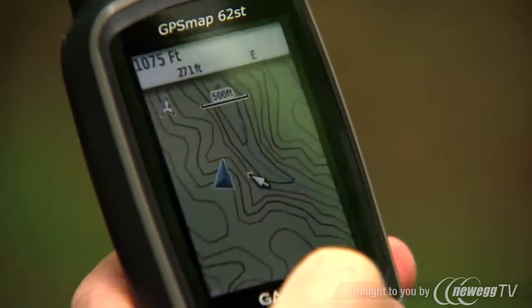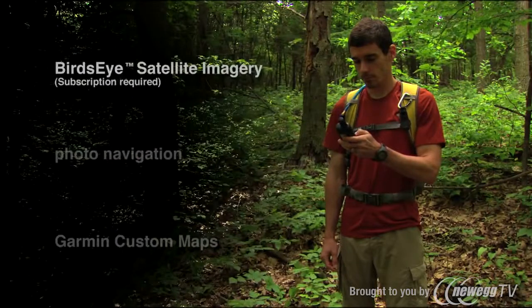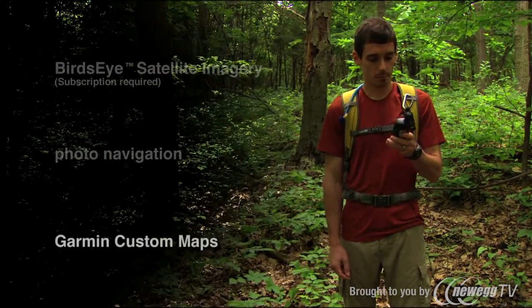The screen is a bright, highly reflective, 2.6-inch sunlight-readable display with shaded relief mapping that supports bird's-eye satellite imagery, photo navigation, and Garmin custom maps.